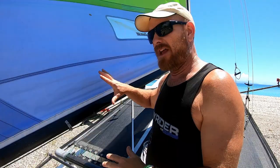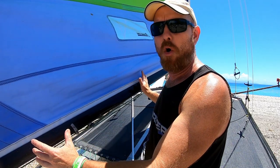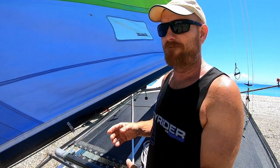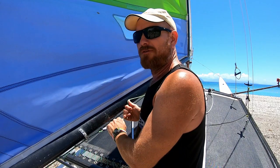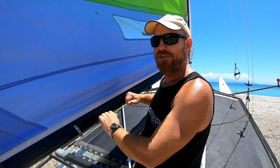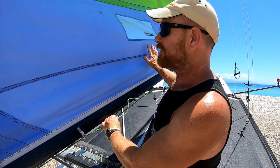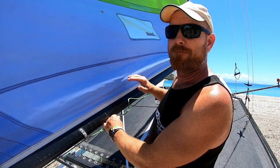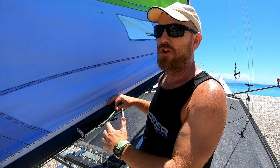It's always a good idea to set the outhaul after you've set the downhaul, because once the downhaul is on tighter it's actually going to stretch the bottom of the sail more. So pull the downhaul on first, then pull on a little bit of outhaul — just enough to get rid of the creases in the bottom in light winds. As the wind gets stronger, pull the outhaul on more to stretch and flatten the bottom of the sail. With the outhaul it's very much a set-it-once kind of control.